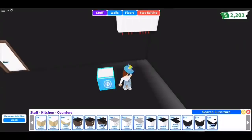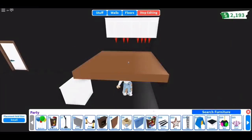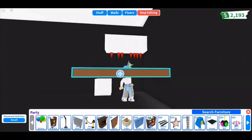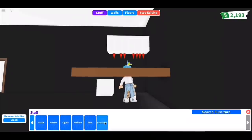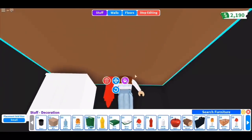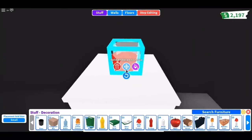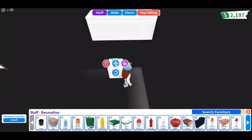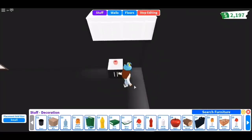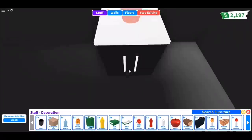For this next one, I'm going to show you guys how to make a cup of blood. Place the barrier higher than the table or counter that you're using, then place a ketchup bottle under the barrier and cover it. Afterwards, cover it with a glass. And here's how it looks.